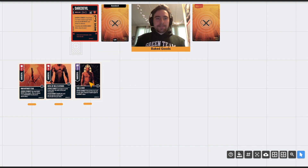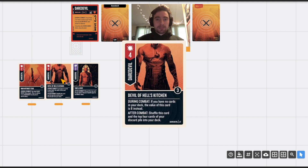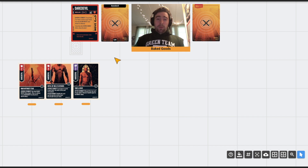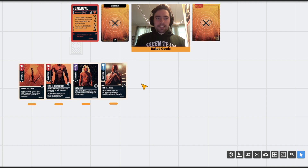The next card is Take a Knee — it's a three-value versatile, and you'll probably mostly use it to block. You have three copies. After combat, discard the top card of your deck — it's not optional — and recover health equal to its boost value. So it's kind of like a five-value block in that sense, which is very good. It forces you to discard a card, but you have ways of getting cards back, so you don't really care. With 17 health plus healing from reshuffling this card, you are one beefy boy.